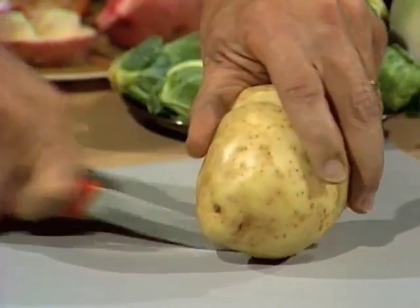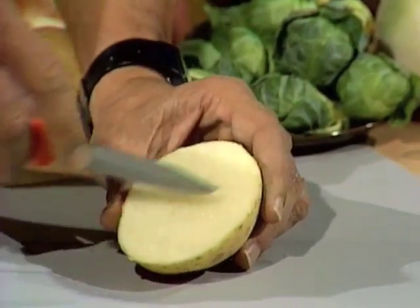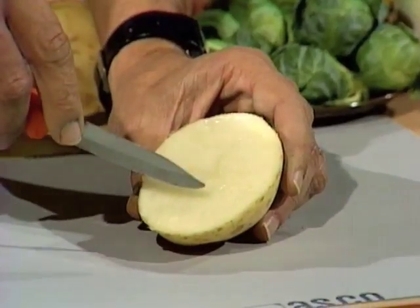Try and make the cut as straight as possible, and then take that potato — you're going to make a stamp, a little bit like a rubber stamp.